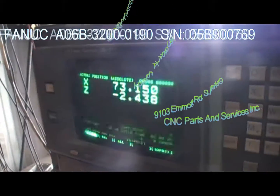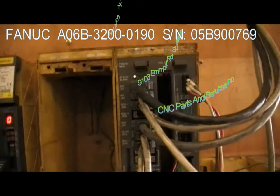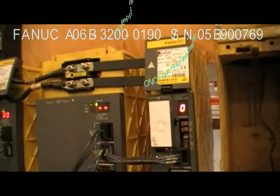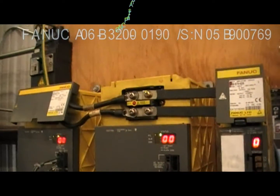I'll test the spindle drive in jog mode. As you can see, everything is running smooth on this motherboard, including the servo drives. Let me start up the spindle in jog mode — the spindle drive is working as expected.